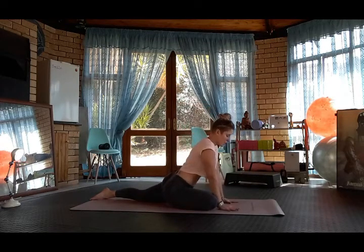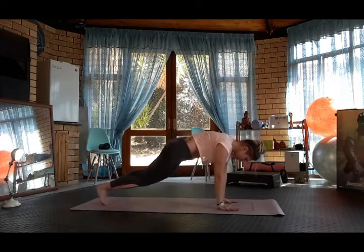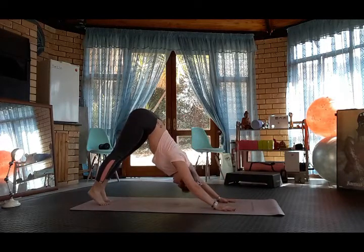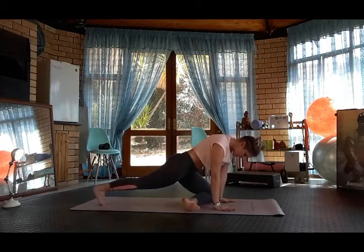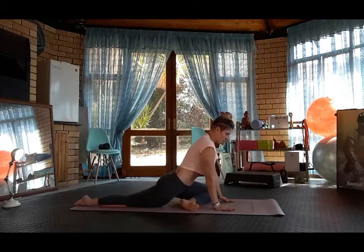Holding here for five breaths. Then plant the hands, tuck the back toe, lift the leg off, coming back into plank, downward dog. Look forward, bring left knee to left wrist, left ankle to right wrist. Drop the back leg for pigeon pose.